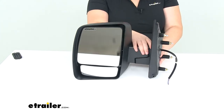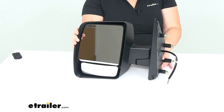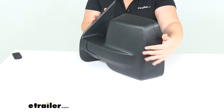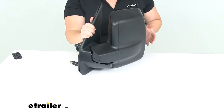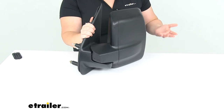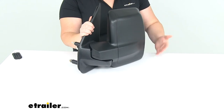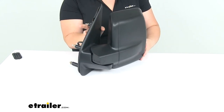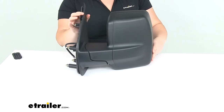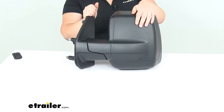It does have a breakaway design — you can see that little seam where it can break away and flip over. It folds in against your NV, so if somebody were to strike your mirror it should fold away rather than snapping off. You can also manually fold it in if you're on a narrow one-way street or parking in a tight garage, eliminating the possibility of damage.